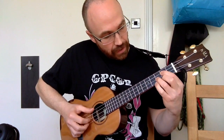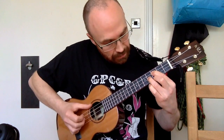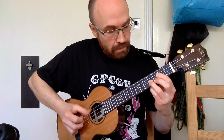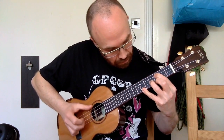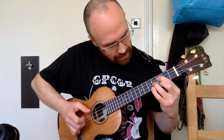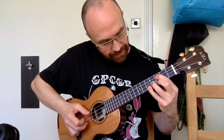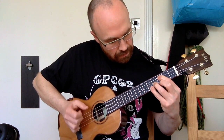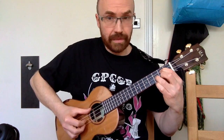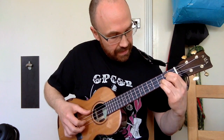Then we go up to our A flat major seventh — the classic open G shape but shifted up one, keeping it ringing. That's the fourth fret on the E string, then up to the third fret on the A string giving us a C, sixth fret, fifth fret giving us the E flat, D rundown. And then to an open G major, going from the second to the third fret on the A string.